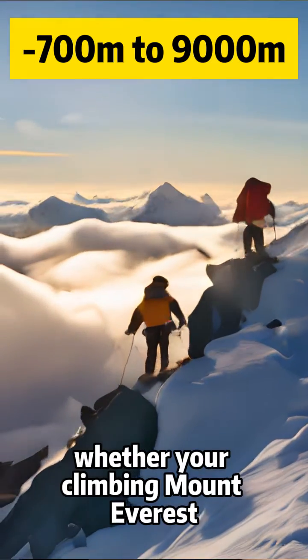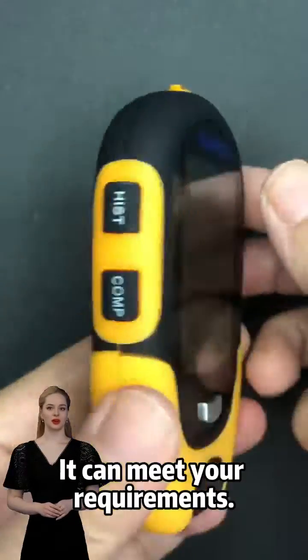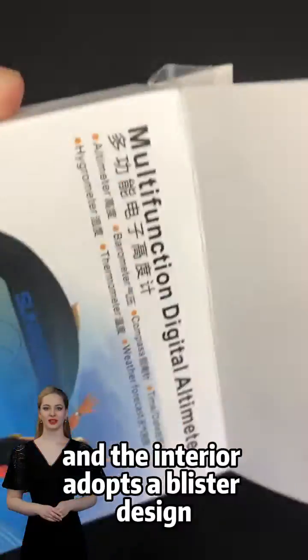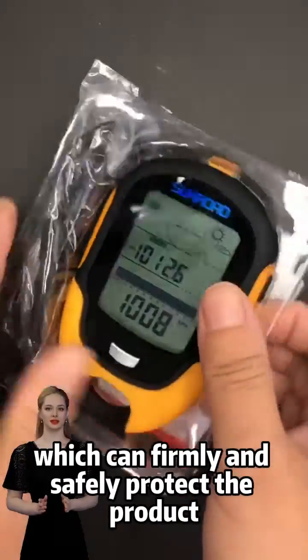Whether you are climbing Mount Everest or measuring the height of ordinary mountain slopes, it can meet your requirements. The packaging adopts an exquisite color box design, and the interior uses a blister design which firmly and safely protects the product.